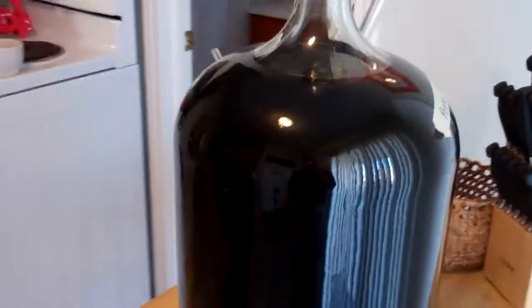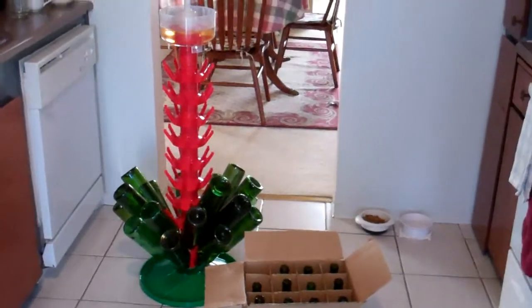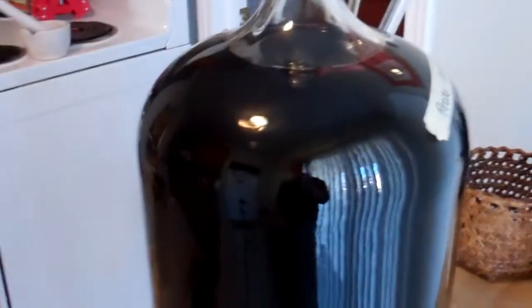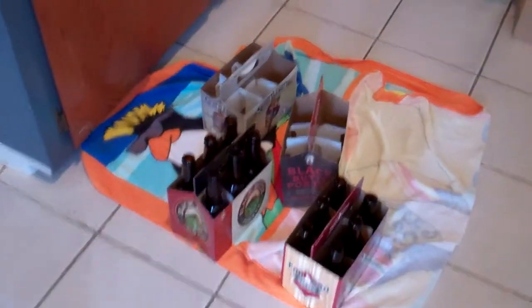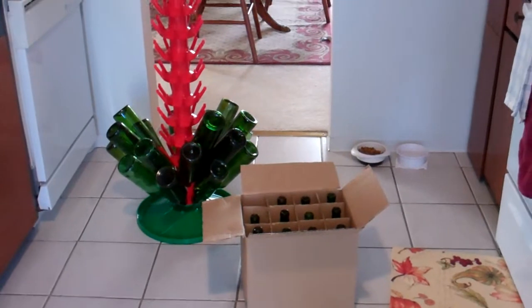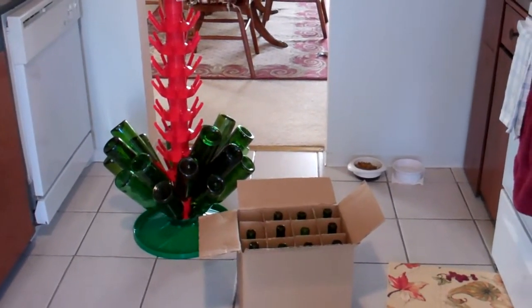Good morning from my kitchen. It's full of bottling equipment and bottles. I'm getting ready to bottle a couple cases of wine, this Petit Syrah here, and also I'm going to bottle up some of my Russian Imperial Stout, which is currently on tap. I'm going to bottle about half of that keg, just because having a full five gallon keg of a 10% beer is not always a good thing.